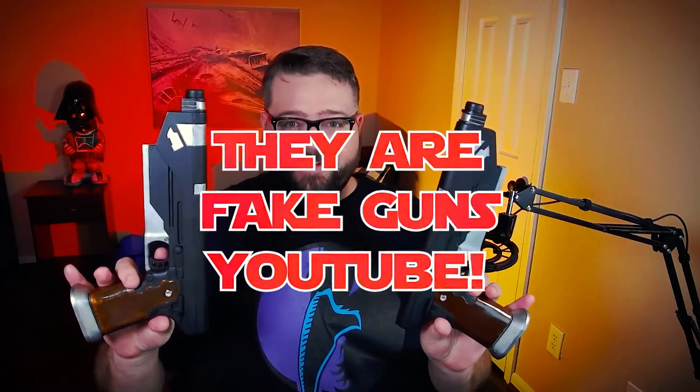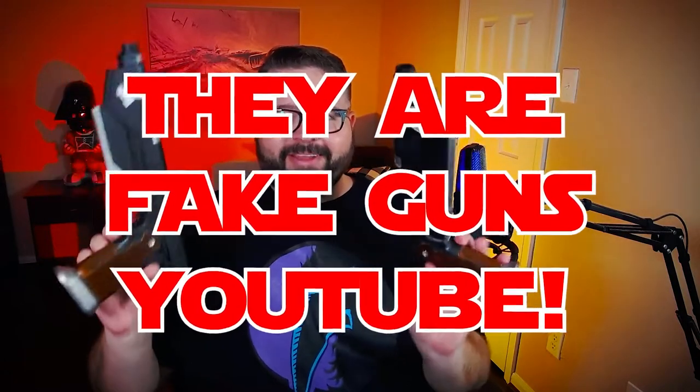What is up everybody, welcome back Star Wars fans! I got another 3D printed plastic prop — not real, not real blasters. These are to look like the West Star 35s that Boca Tan had in The Mandalorian.